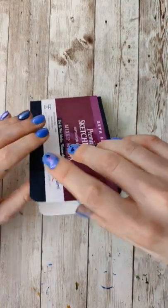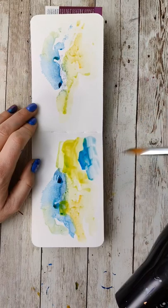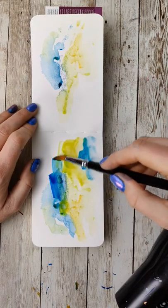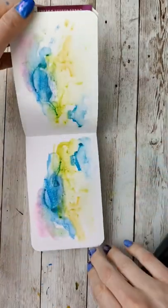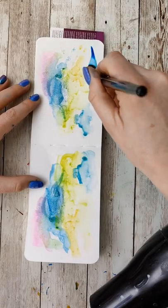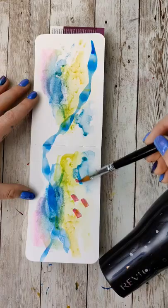I wanted to work pretty wet for this because I wanted a bunch of the colors to kind of bleed together, and also for there to be enough pigment and water that when I smushed the pages together, they actually bled onto the other page. Doing this with watercolors added an extra layer of fun where I could dry layers and then add in other elements, and you could still see some of the transparency behind and what was going on.